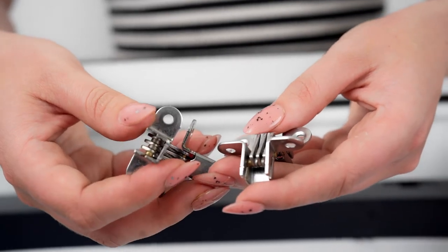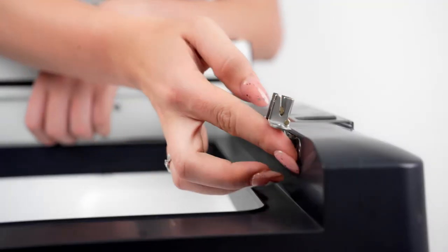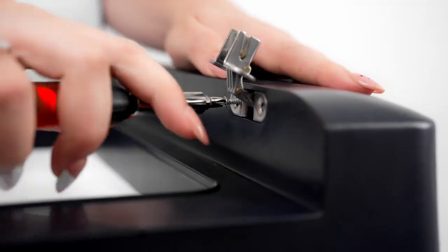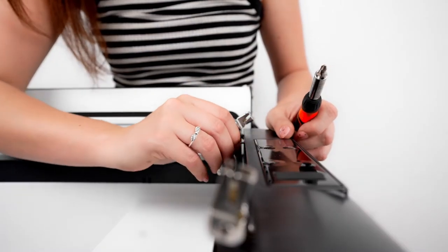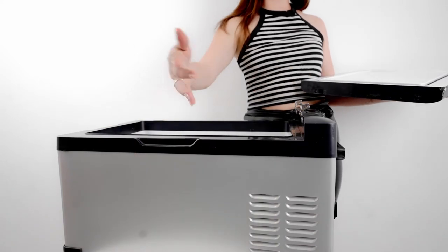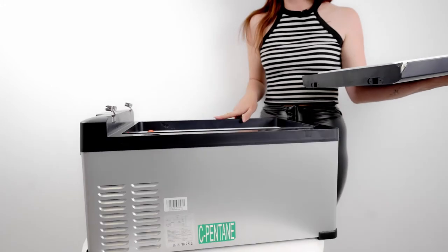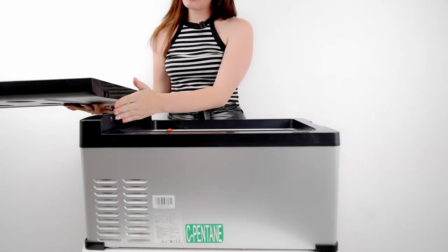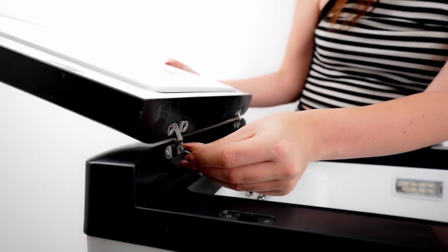Okay, so we're going to take the latch and I'm going to put the latches on the vertical side, and then I'm just going to screw the bottom parts for now. For the next part I'm just going to turn the unit around for comfortable installation, and then we're just going to slide in the latches to the holes.